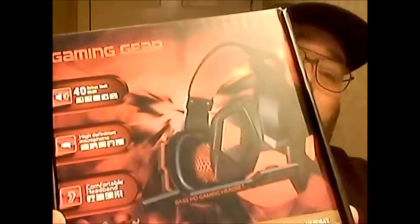You can see it's got a really nice design box giving you all the specifications on the back, clearly listing everything about how it's rated and all the different features inside. Right off the top on the front we see it has a 40 millimeter driver unit, a high definition microphone, and a comfortable headband.